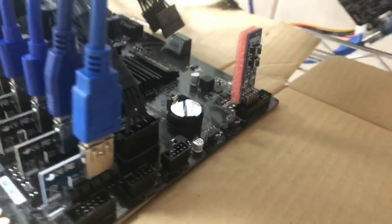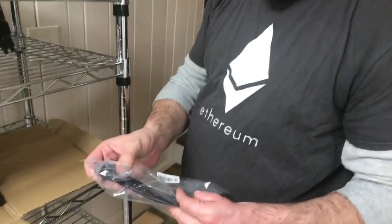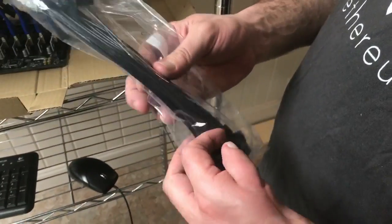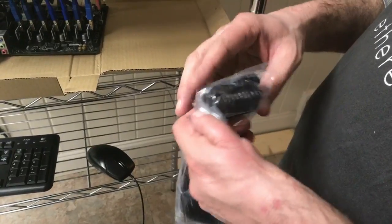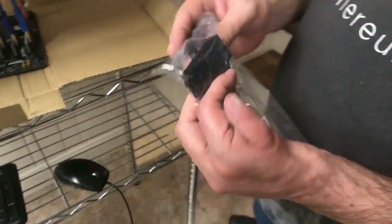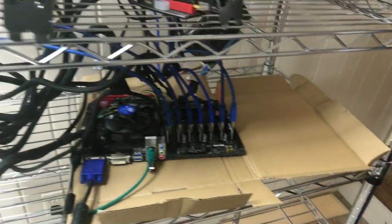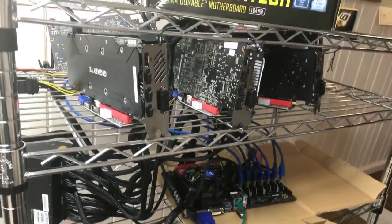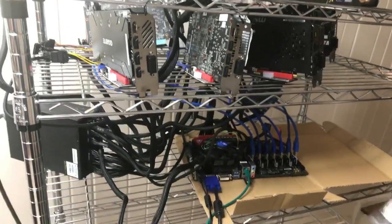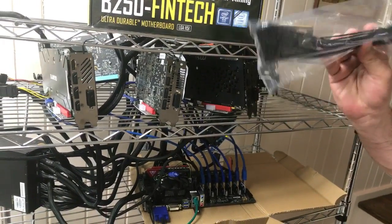Another thing that comes with this board — because they know it's made for miners — is a 3-to-1 PSU splitter. I've done videos on these in the past with two PSUs connecting to one motherboard, but this supports three power supplies. They actually included this in the box. Right now I've got a 1600-watt PSU powering seven GPUs and the motherboard, and I'm going to add an 850-watt to that. But again, it comes with this 3-to-1 PSU splitter.